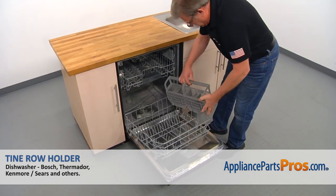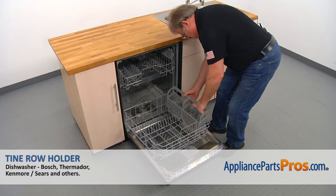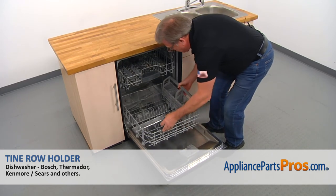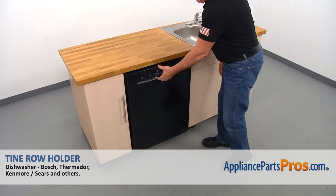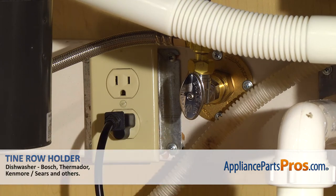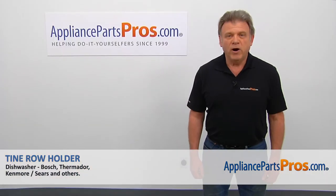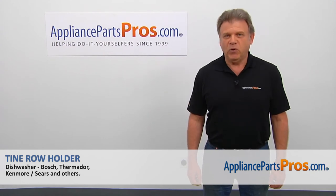Place the silverware basket in. We're going to slide it in and we can close the door. Plug the dishwasher in and enjoy your clean dishes. Thank you for being a part of another successful repair, brought to you by AppliancePartsPros.com.